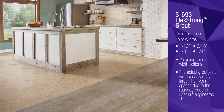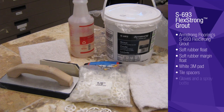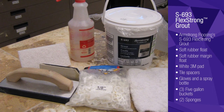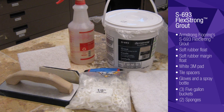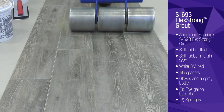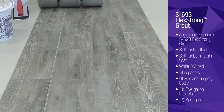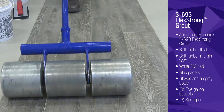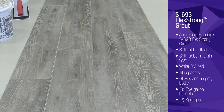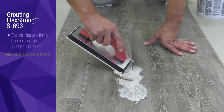In order to successfully and easily grout Alterna, you'll need the following supplies. Once you've gathered your materials, there is no need to wait to begin grouting with Flex Strong. Just ensure that tiles are firmly bonded by using a 100-pound roller. In this example, we are installing Alterna over our S1841 Quiet Comfort floating underlayment.